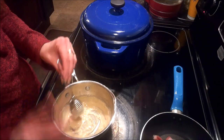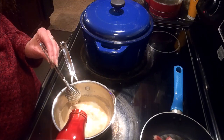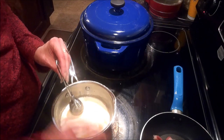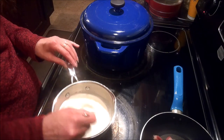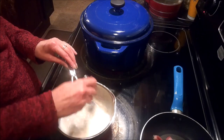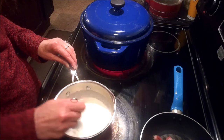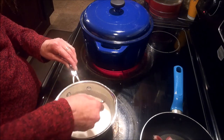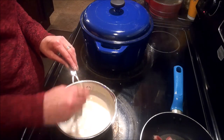Alright guys, this has been going for about a minute now and I'm going to go ahead and add in my one cup of whole milk. You want to make sure you stir this really well so that you don't have any lumps. I'm just going to cook this until it starts to thicken up. Make sure you scrape your sides. This won't take very long at all to come together.